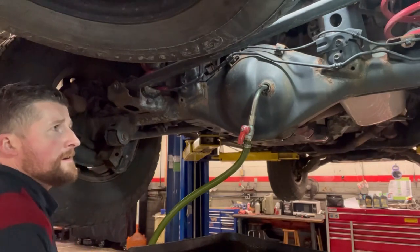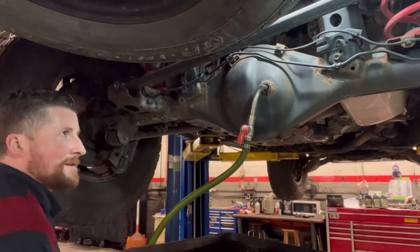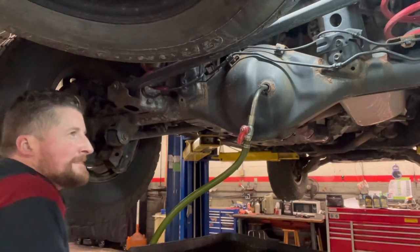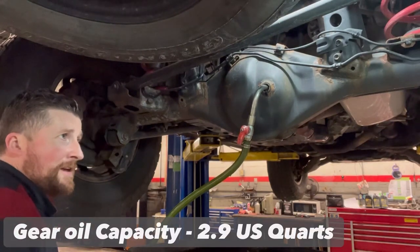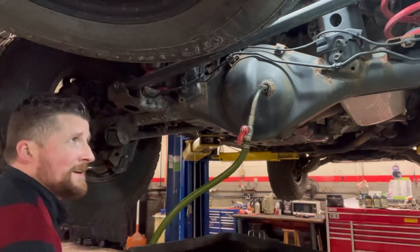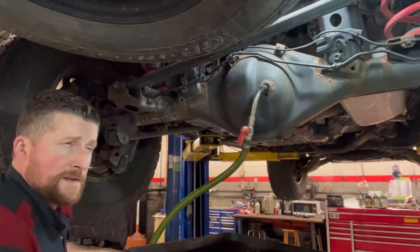We're almost there — don't overfill it too much or you'll have to wait longer for it to drip down. I'll give you the fluid capacity for each diff and the transfer case on screen — it's not a whole lot, although it feels like it.